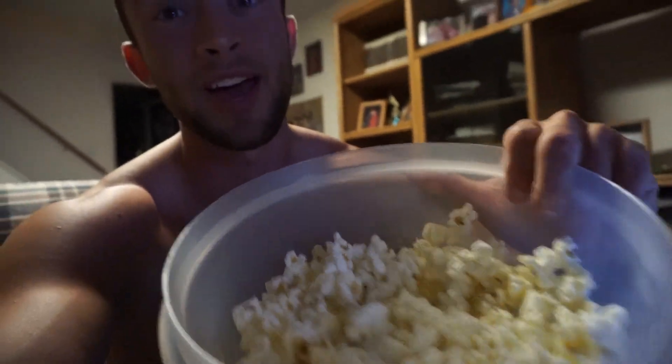Having my last meal of the night, which is just one bag of Pop Secret Homestyle Popcorn. This popcorn is only 90 calories for the entire bowl and it's absolutely delicious. If you guys like popcorn and you're cutting, this is a perfect snack — you get volume and it's hardly any calories. Also having a scoop of Alpha Aminos. It's Monday night, which is my typical Marvel Movie Monday where I watch a Marvel movie.